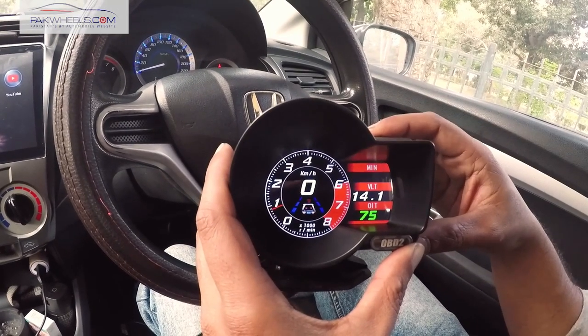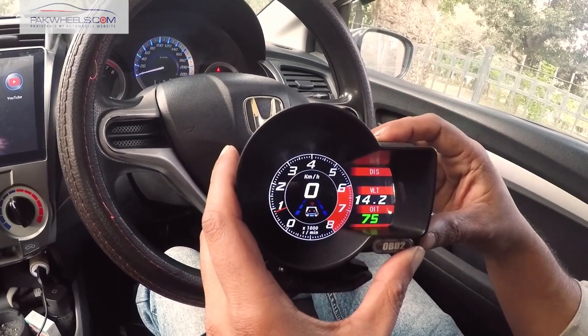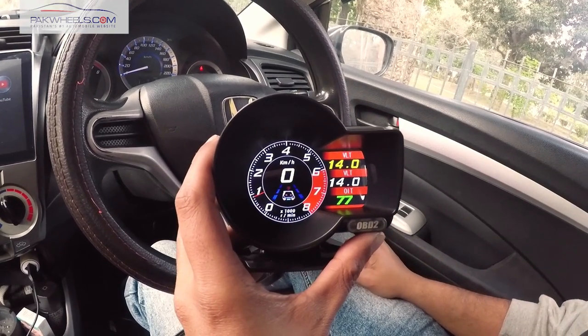Then there is our timer, which you can set in minutes — showing how long the car has been running. After that, it shows distance. Then we have our voltage reading. If we have the lights on, you can see that the voltage drops.